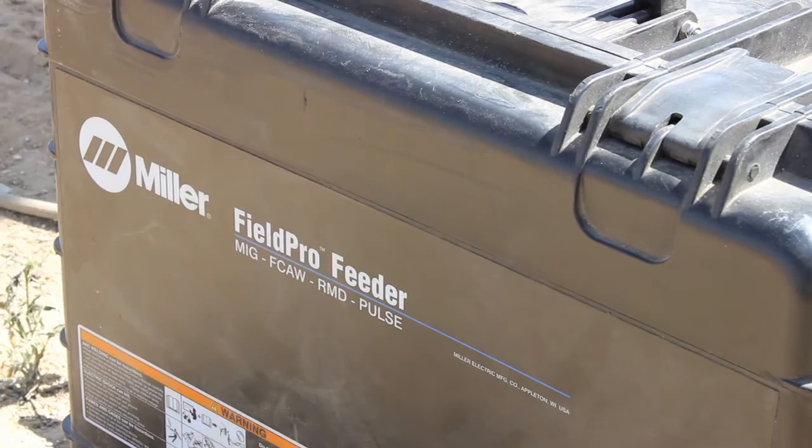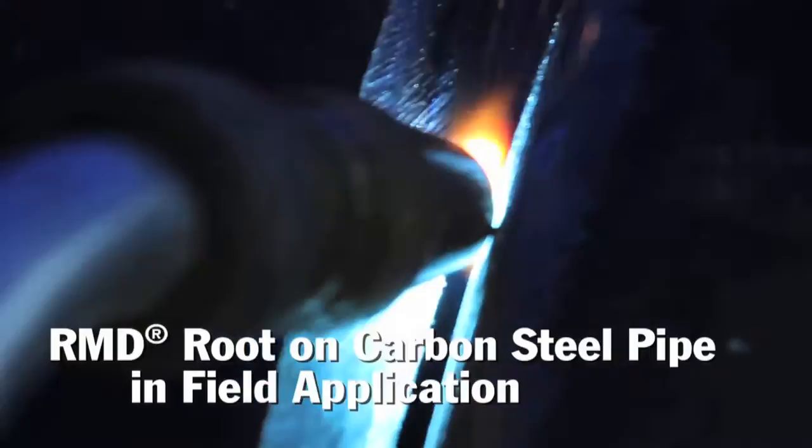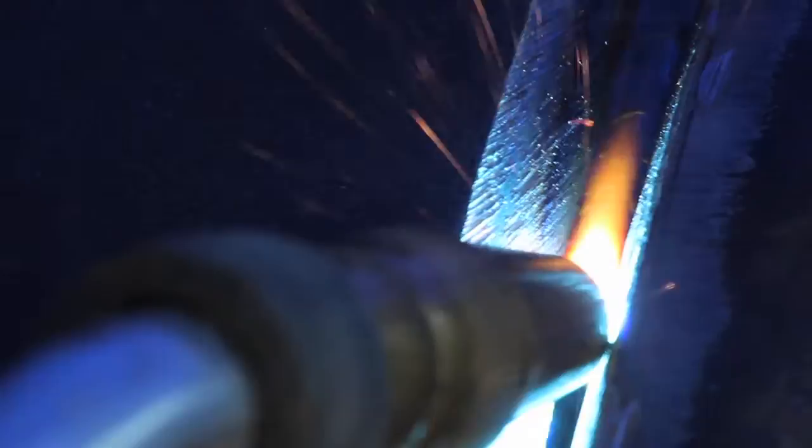With this RMD, it has a lot softer arc. The old constant voltage had a real violent arc with a lot of spatter. This is just a more fluid, easier-to-run process, and I see that as a direct result of the arc characteristics.